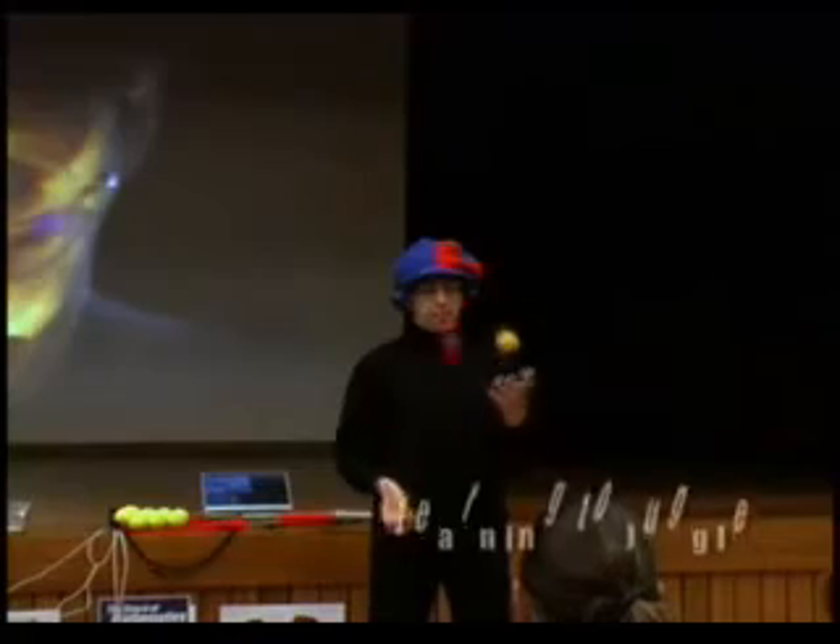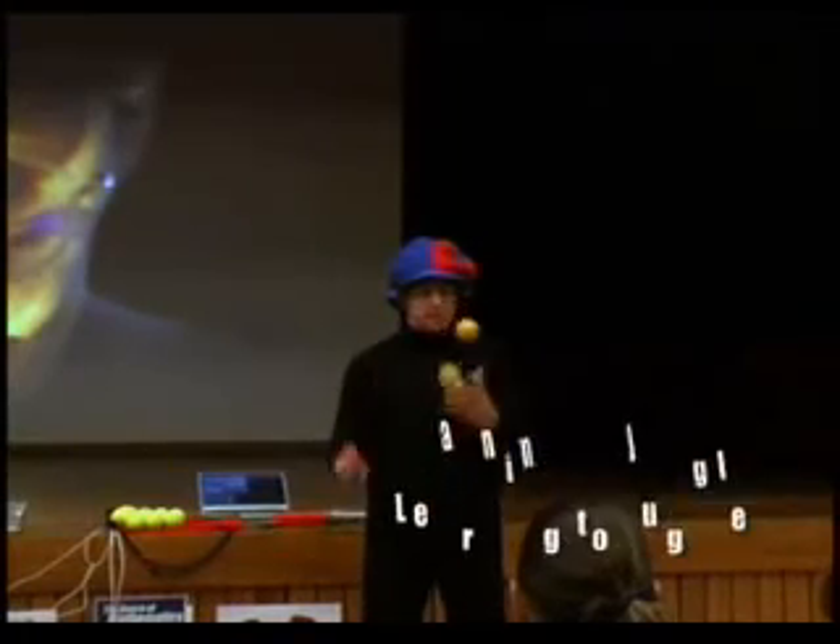The first thing you'll learn in juggling is a three-ball cascade. It looks like this. So if you follow the red ball around, then trace a sign in the air. What's that? It's an infinity sign.